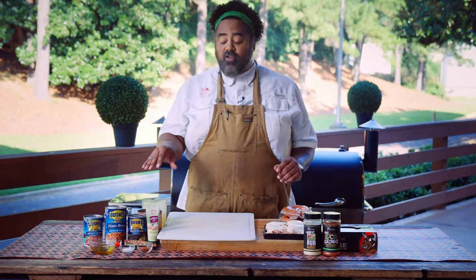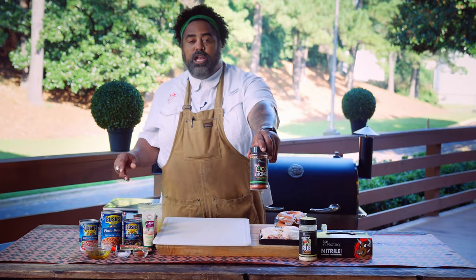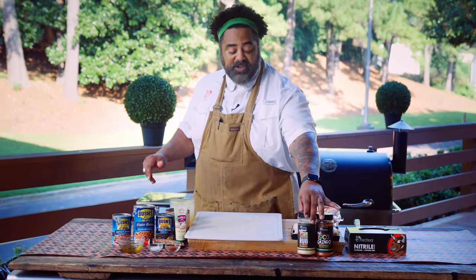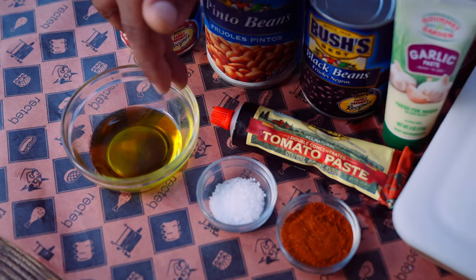All right guys, let's get into the ingredients. This is what we're gonna be using today. We're gonna be using the Ray's Loco Gringo — often imitated, never duplicated — and the Chef Greg's four-letter rub. This stuff is delicious. We also have a little bit of chili powder, sea salt, and olive oil.